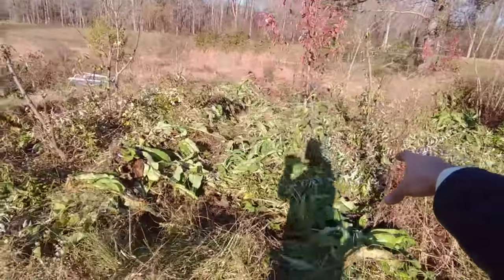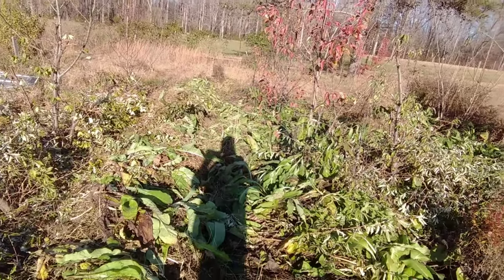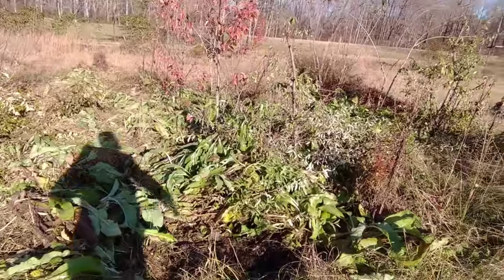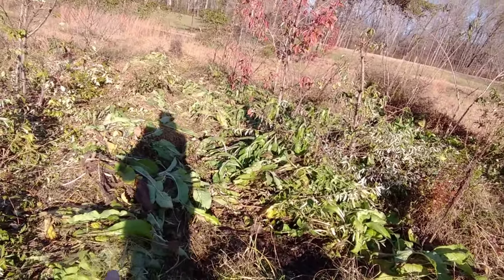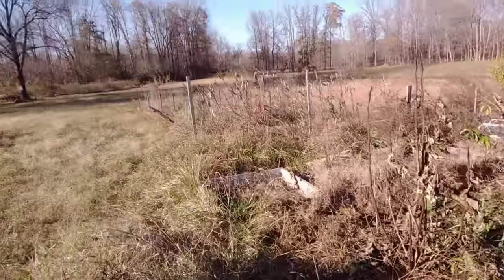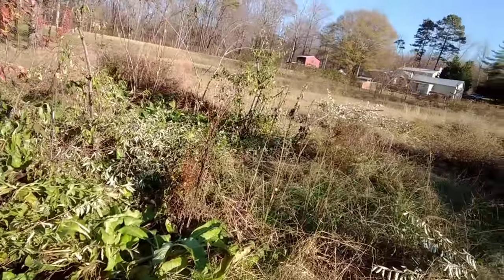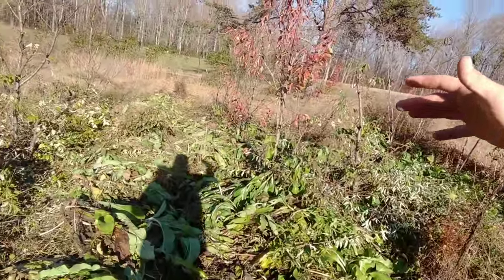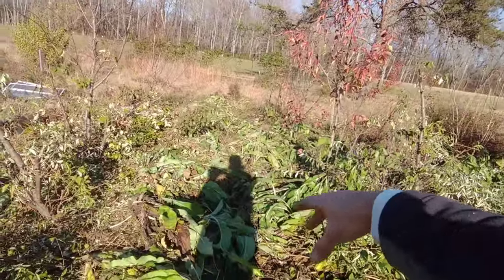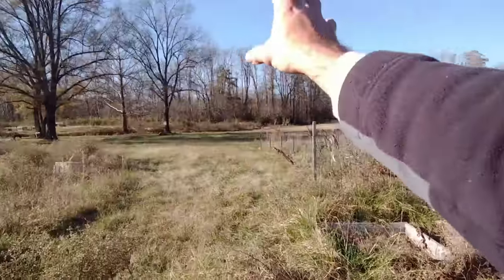A swale is just something to catch water and redirect it. On the south side of the hugelkultur bed, the water runs downhill this way, so it'll catch in these little swales and then run out to the edge and down the rest of the hill. Hopefully it helps because we have a really wet area back here. I tried to choose one of the higher areas to plant these trees in and build a little waterworks so water could flow in and then back out.